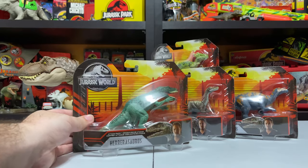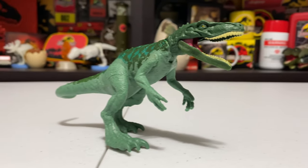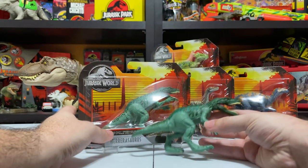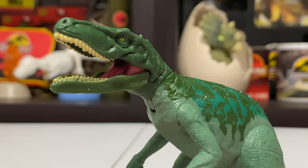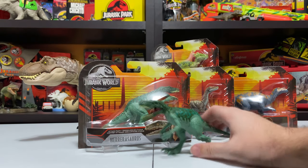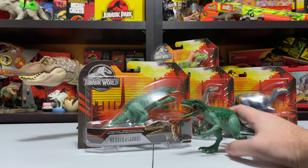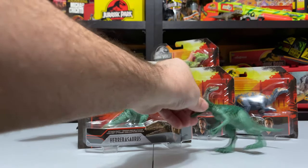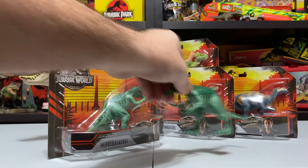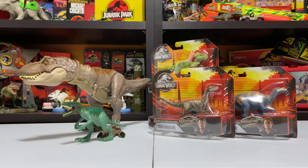I'm not going to open this because I already have this figure. The Herrerasaurus came out with the Dino Rivals Coliris wave — it's the exact same figure. There was a moment where some people thought the paint coloration might be a different pattern, but this is the exact same figure. For an Attack Pack it does have neck and jaw articulation. We have a ton of Herrerasaurus figures from Mattel at this point — a couple of battle damage versions, a couple of attack packs — so this repack wasn't necessary. I would have preferred a repaint of a more sought-after figure.